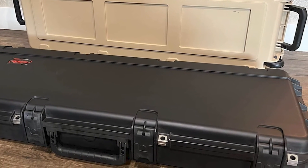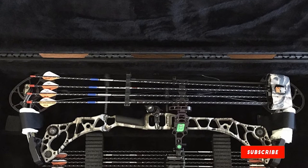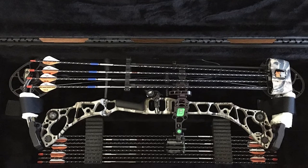As expected, the SKB bow case features water and dust resistance. Investing in this bow case also gives you a lifetime warranty assurance. Well, there's nothing more a bow owner could ask for.